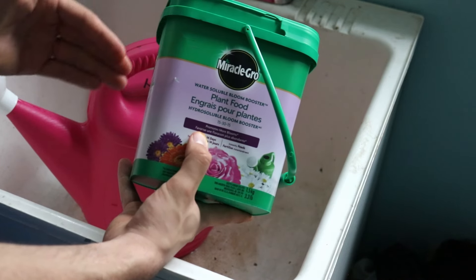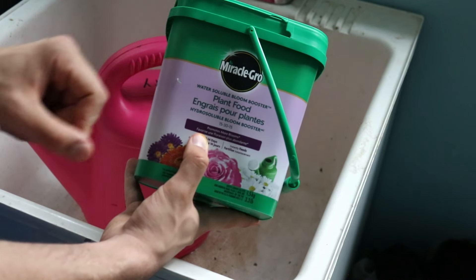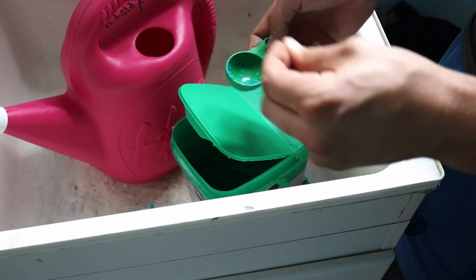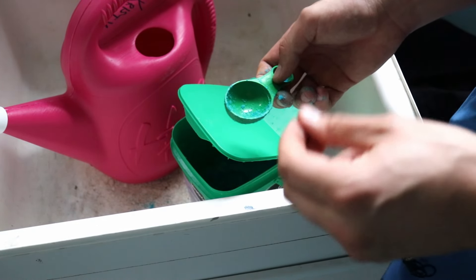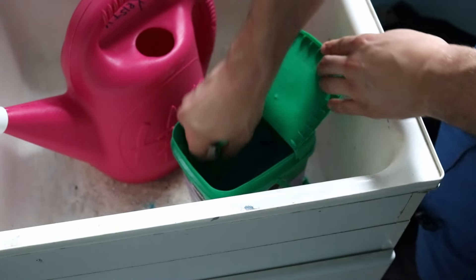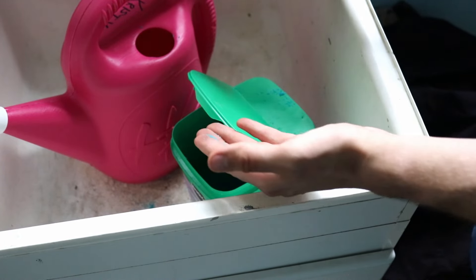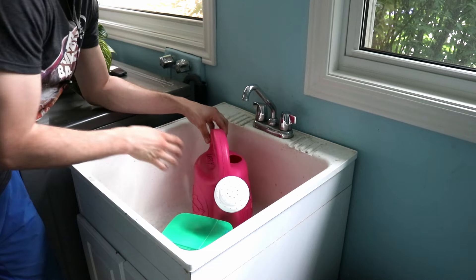This is why this bloom booster is really good. You can also use something like a 10-10-10 or a 10-10-20 — just anything that doesn't have that first number higher than the other two. As far as concentration goes, just follow your package; it'll tell you everything you need to know. I'd err on the side of caution with water solubles and go with a little less solute to a little more water so you don't burn your plants. What I like to do with the Miracle-Gro is take one tablespoon, pop it into this watering can — one tablespoon to two gallons of water — and you'll be all set.